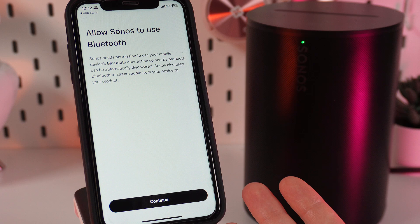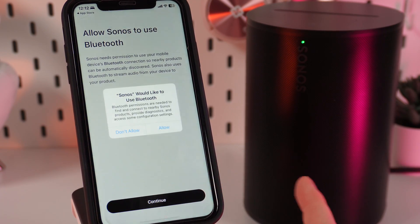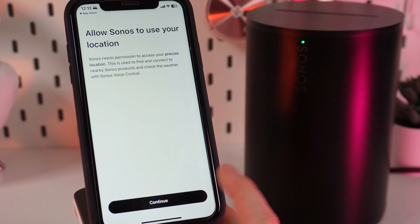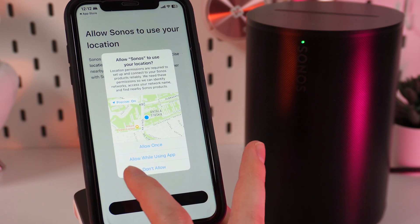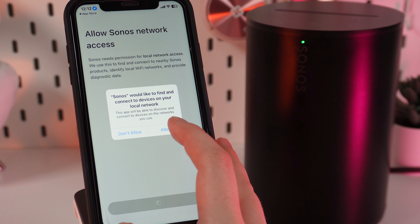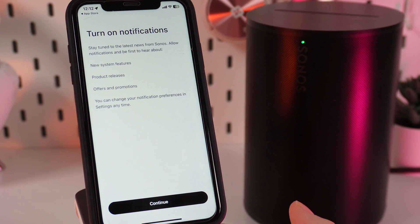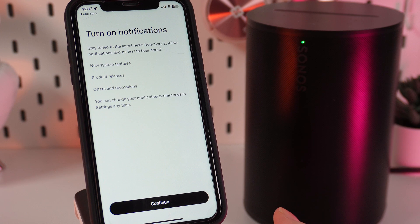Now, after we successfully logged in, we need to give the Sonos application permission to use Bluetooth, your location, and access to the network. We need to click Continue, Allow, Continue, Allow, While Using App, and Continue, Allow.